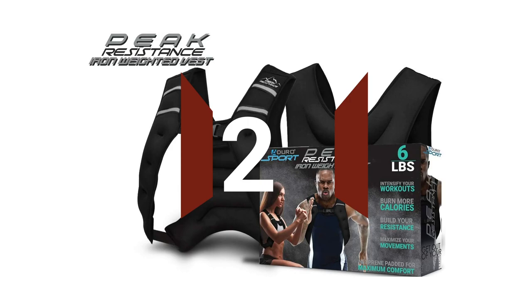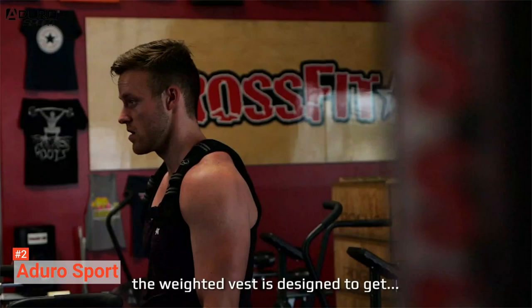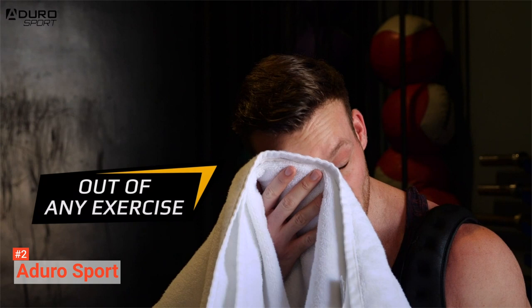The second product on our list is the Aduro Sport. Aduro Sport is a sport-weighted vest perfect for cardio and weight training. With this equipment, you will be able to increase the intensity and efficiency of your workout. It can add strength training to your cardio workouts, allowing you to improve your strength, burn additional calories, and increase your endurance and agility. But aside from these positive effects, using this vest can also help you to have cardiovascular and musculoskeletal benefits.